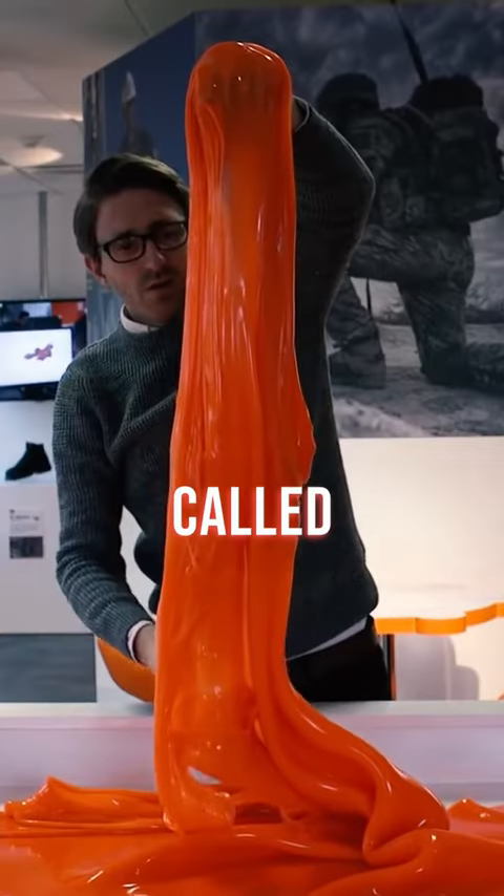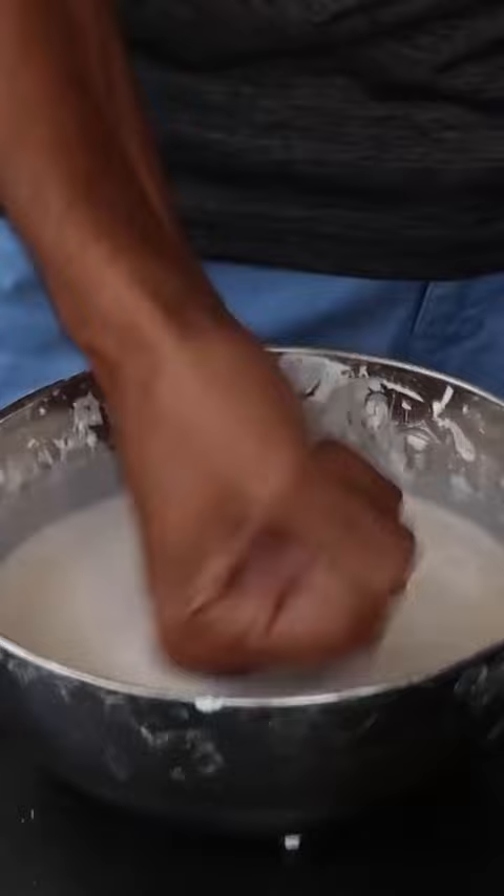This is a fascinating material called D30. It feels like a slime when you squeeze it. It's a shock-absorbing material and becomes hard when force is applied on it.